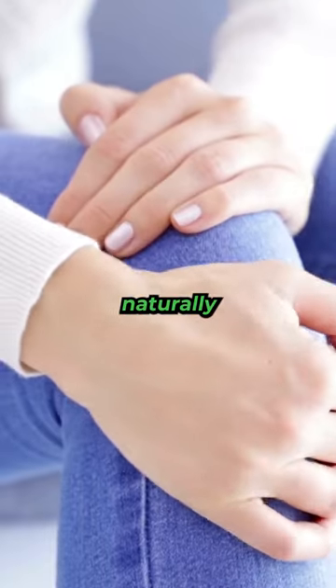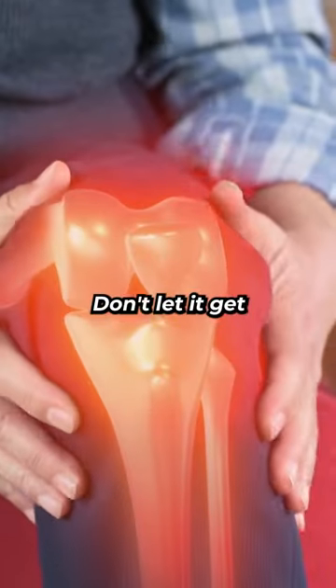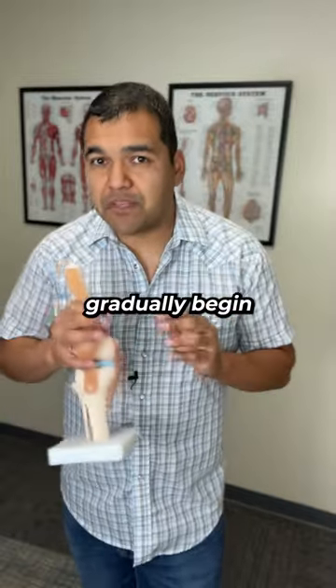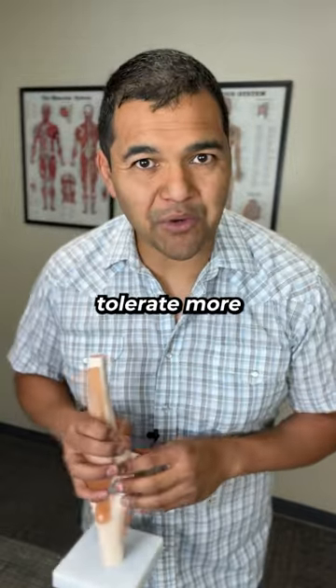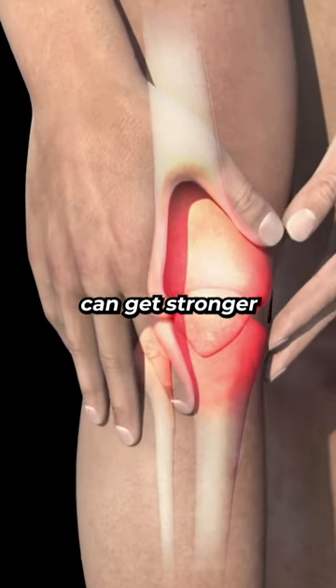You can heal your torn meniscus naturally and as fast as possible by doing two things. One, never let it flare up — don't let it get really swollen and painful again. And two, gradually begin to challenge it as it can tolerate more, so that the tissue, the cartilage in the meniscus, can get stronger over time.